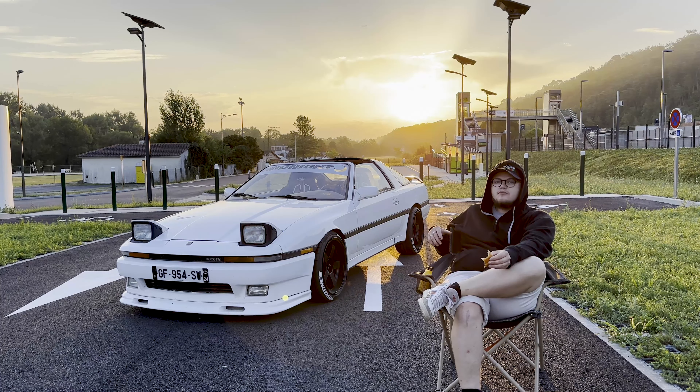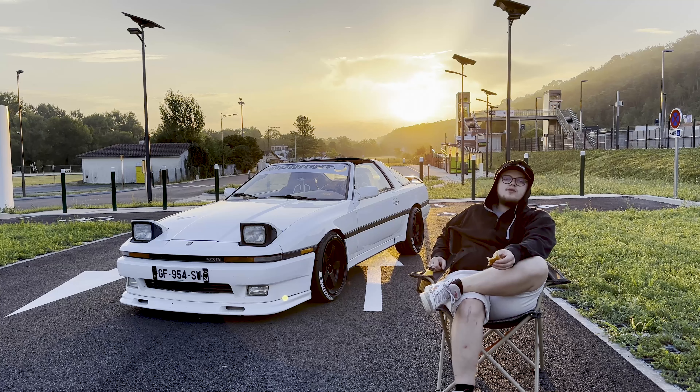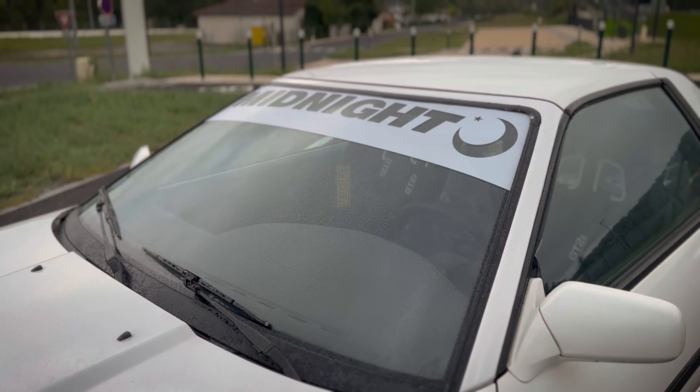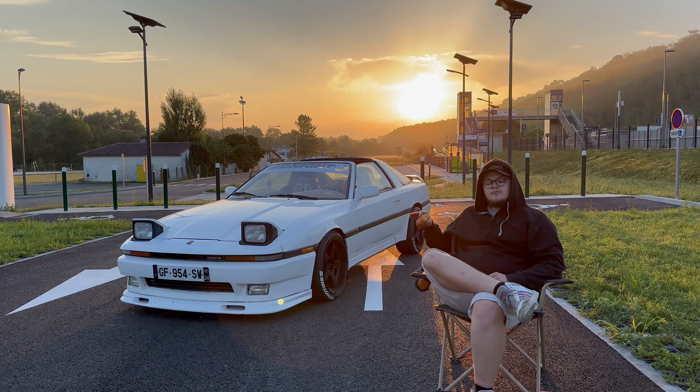Ensuite, quelque chose d'assez visible : le petit bandeau pare-soleil «Midnight». Pourquoi Midnight ? Parce que ceux qui connaissent un peu la culture JDM et les voitures japonaises savent qu'il y avait le fameux Midnight Club — je voulais vraiment faire référence à ce Midnight Club. Ce petit bandeau pare-soleil «Midnight» contribue à rabaisser la ligne totale de la voiture. Entre la lame avant Bomex et le bandeau pare-soleil Midnight, la voiture est carrément transformée — on dirait qu'elle est vraiment collée à 30 cm du sol, alors qu'avant c'était presque un 4x4.